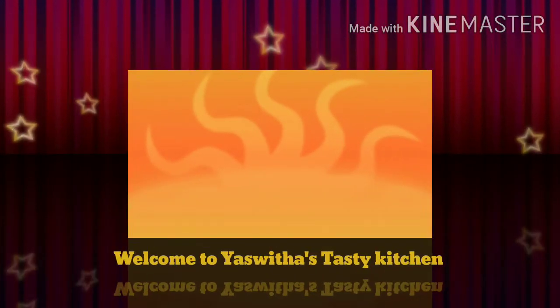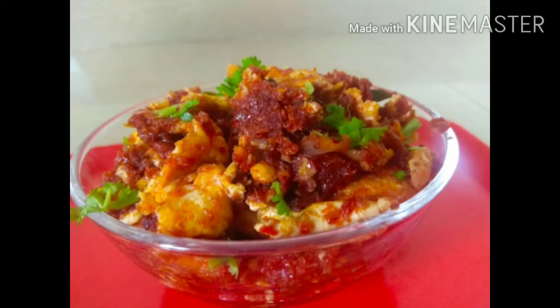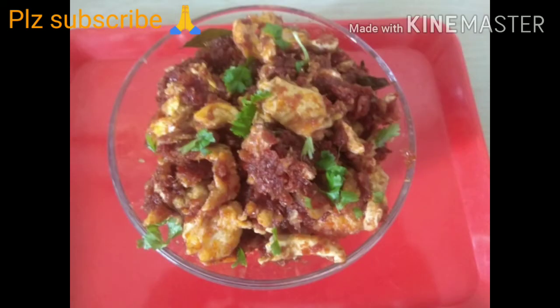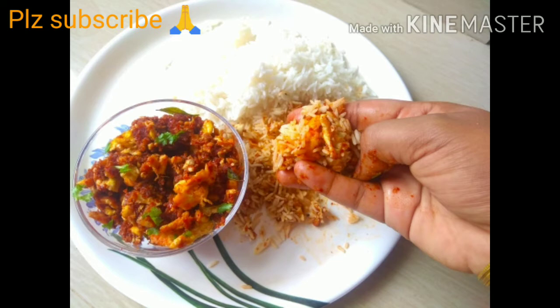Hello Friends! Welcome to Ashwita's Tasty Kitchen! This recipe is very spicy. Please share the recipe with your friends.